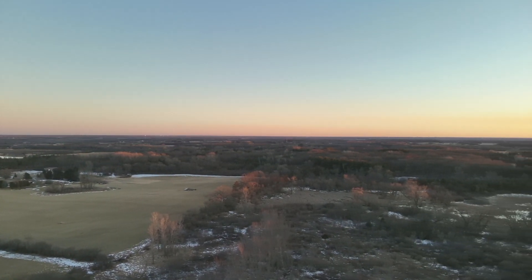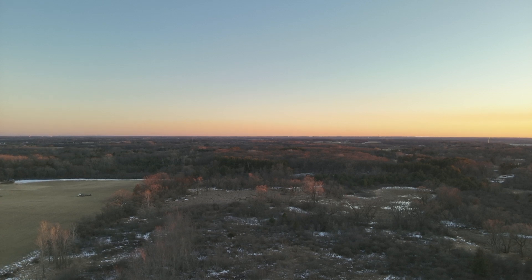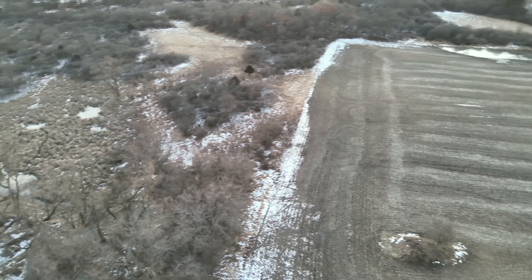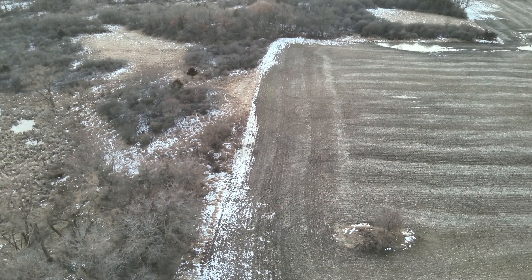Here I am swinging to the south. We're going from an ag field to a marsh. This marsh is pretty well covered. It holds a lot of deer, and you'll be able to see some of the inhabitants here. The marsh is there, I swing it around, and I'm looking at the ag field. There are deer in that ag field right at the center screen.